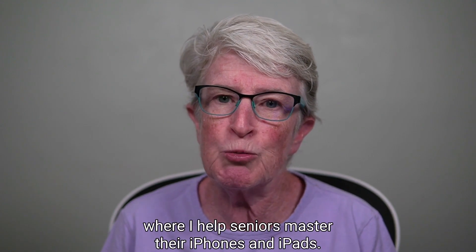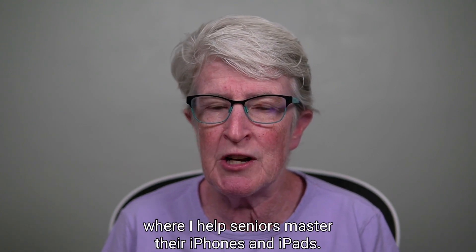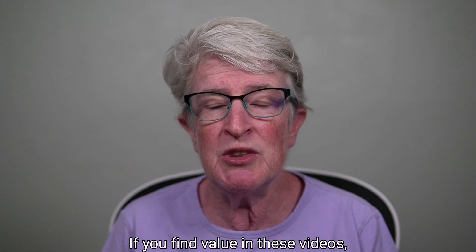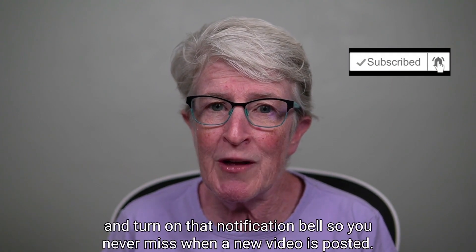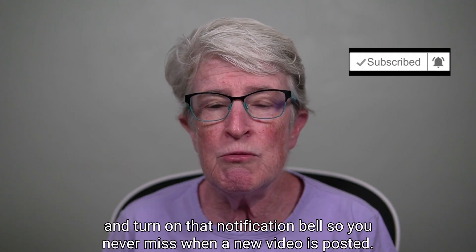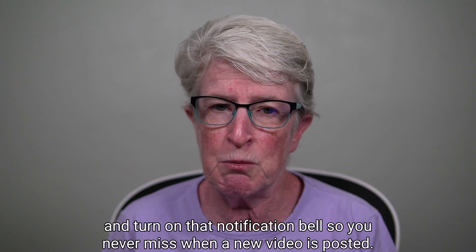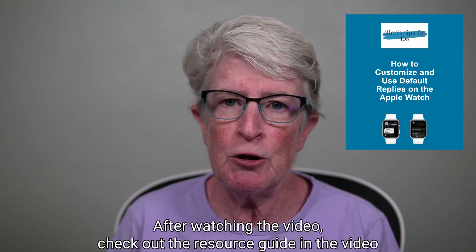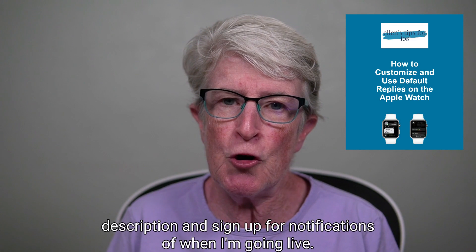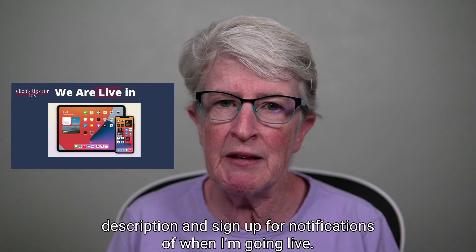Welcome to Ellen's Tips for iOS, where I help seniors master their iPhones and iPads. If you find value in these videos, hit the like button, subscribe to the channel, and turn on that notification bell so you never miss when a new video is posted. After watching the video, check out the resource guide in the video description and sign up for notifications of when I'm going live.